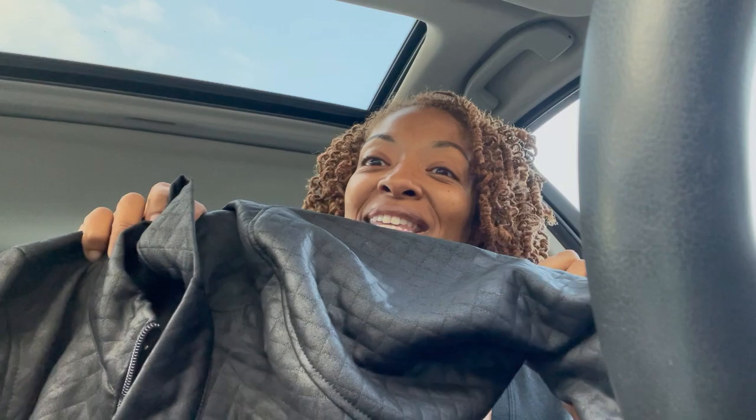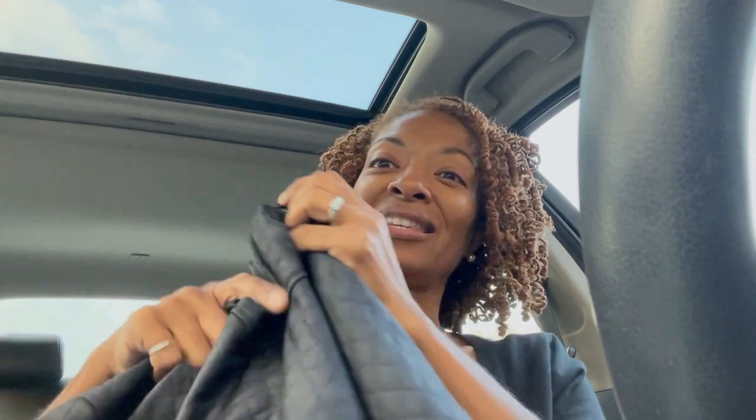I made this jacket before and I really like it, so I just knew I wanted to make it again. It has really nice top stitching — I love that about it. I really like the way it looks in the back. And this fabric has like a leather look to it, so that's another thing that drew me to it.